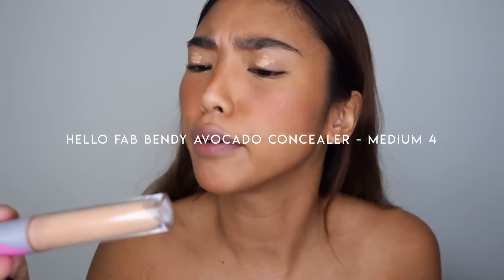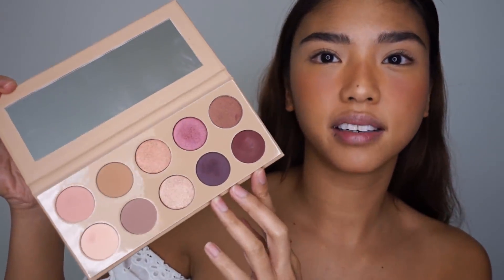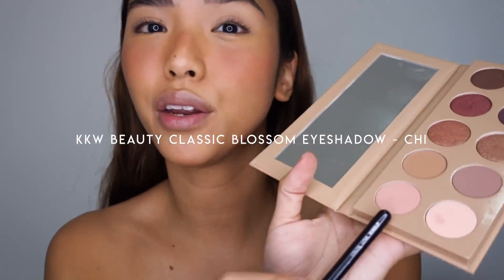I'm just going to pop some concealer on my lids as a base for the eyeshadow to grab to — this is the Hello FAB Bendy Avocado Concealer in shade Full. Here is the KKW Cherry Blossom eyeshadow palette — so pretty! I'm going to start with this color and apply it all over the lid — I'm not sure if it will translate on my skin tone but we'll see.